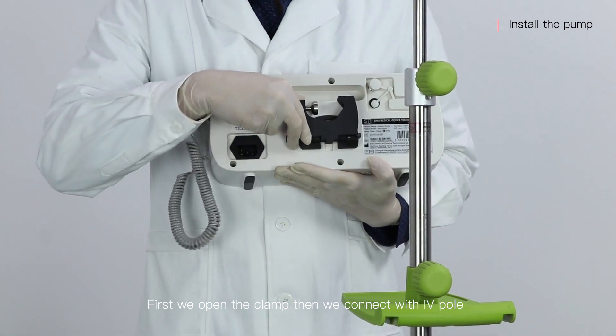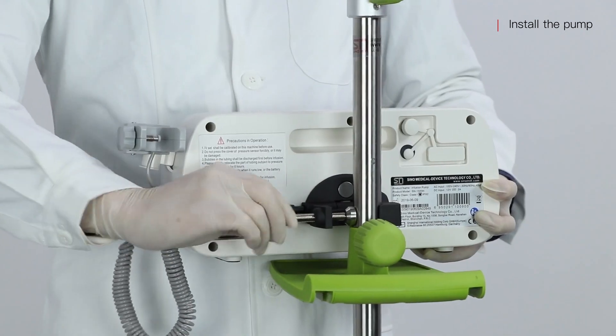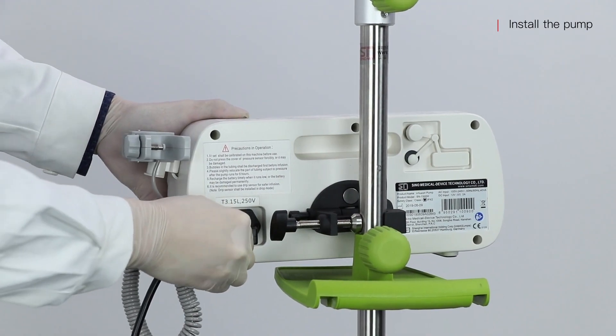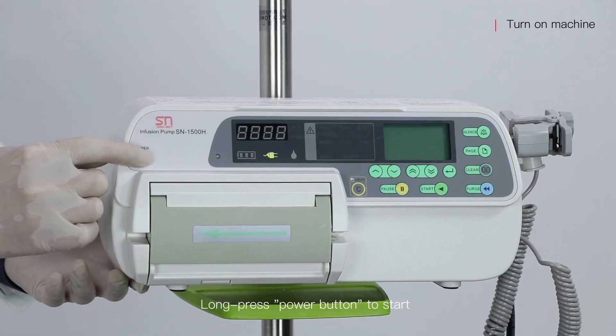First, we open the clamp, then we connect with the IV pole. Connect the power cable, then press the power button to start.